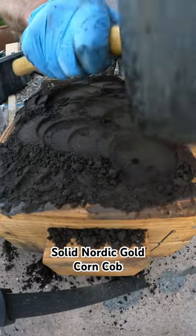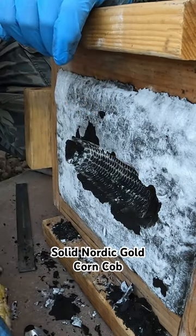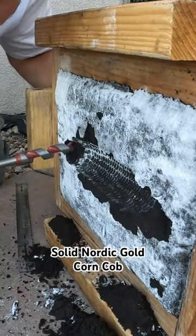I packed it in there really tight and I separated the mold so I could pull the original corn cob out of there. Then I drilled some holes to pour the metal and vent gases.